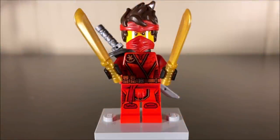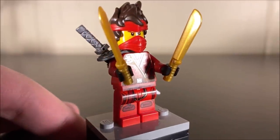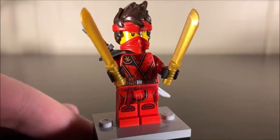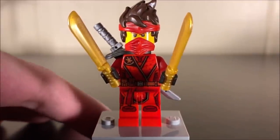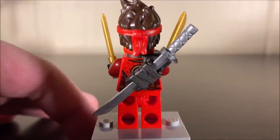Just taking a look at some of the figures, this guy is, of course, Kai — but this variant is referred to as Island Kai. As you can see, he is very much equipped with some weaponry. He's got two of these new golden machetes. I'm sure they've been used in other places before, but this is the first I'm seeing of them in a Ninjago set. You can also see that on his back he does have a silver katana, which is always fun.